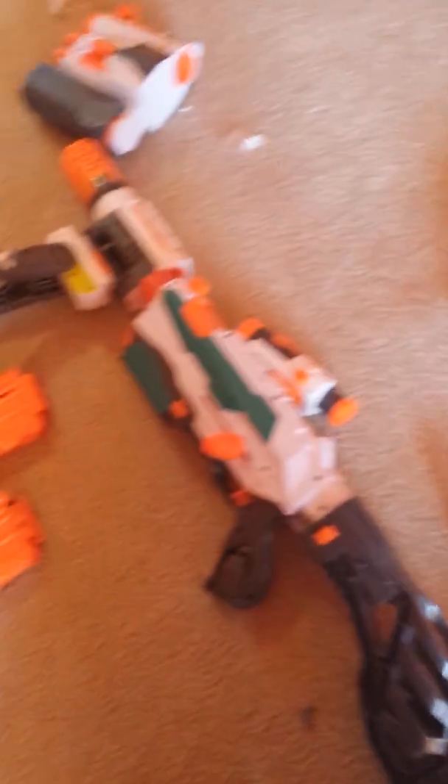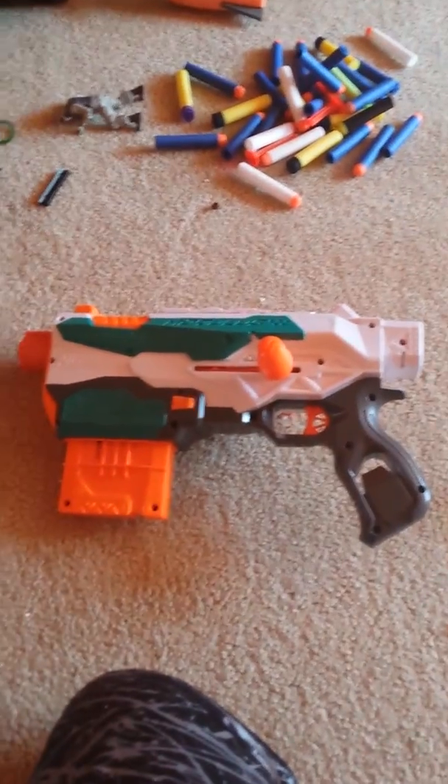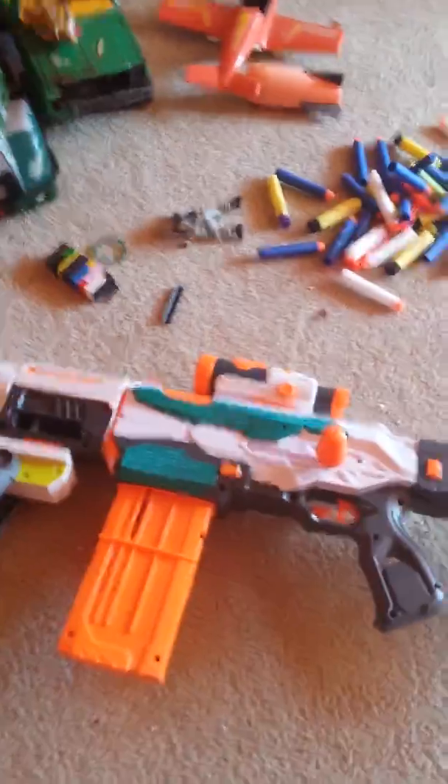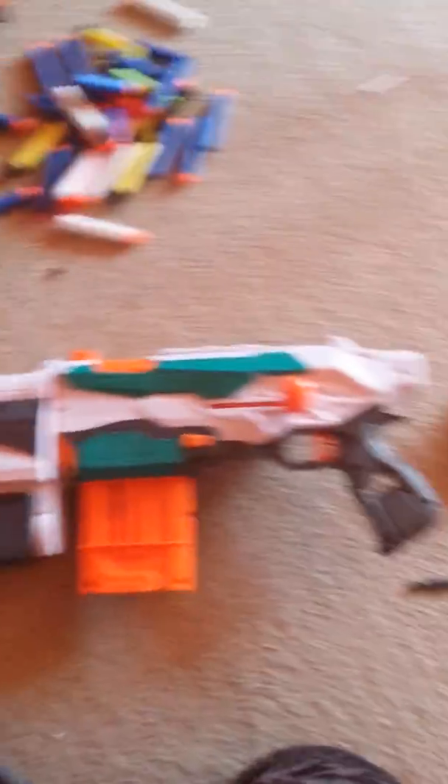Or you could put these on and it's kind of like a sniper. So to recap the modes: pistol mode, sniper mode, shotgun mode, assault mode.